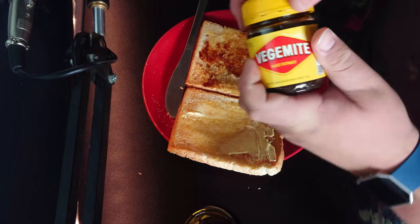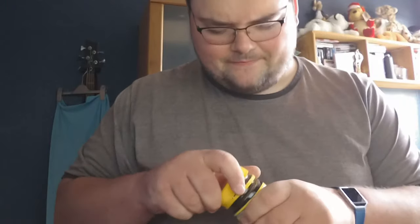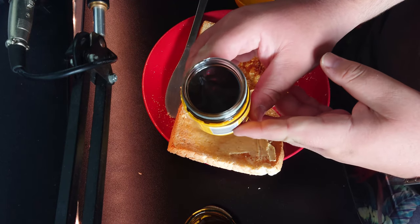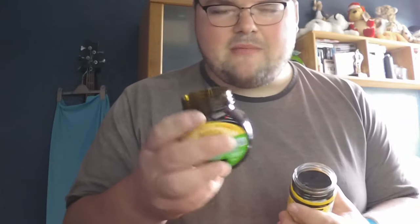Next up we have the Vegemite. I haven't opened this one yet so I'm not too sure how you get into it. Very similar, but a lot more thick. The smell is a lot more — the Marmite almost smells meaty.